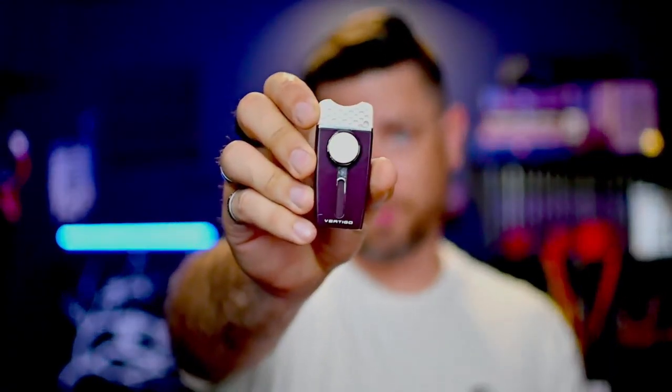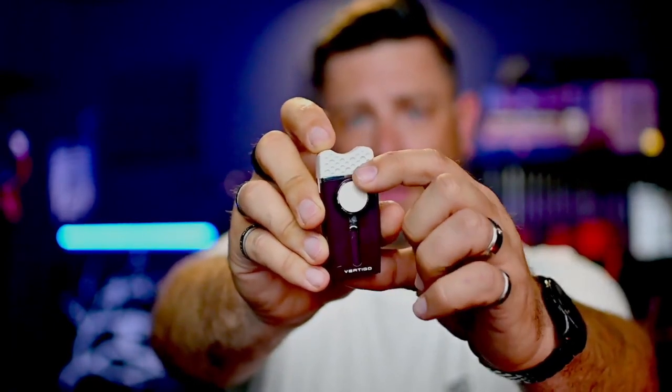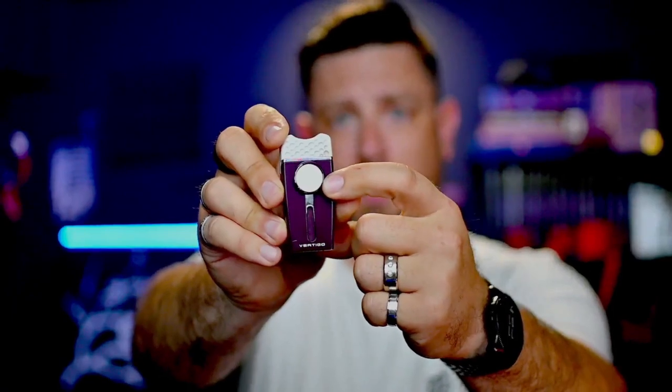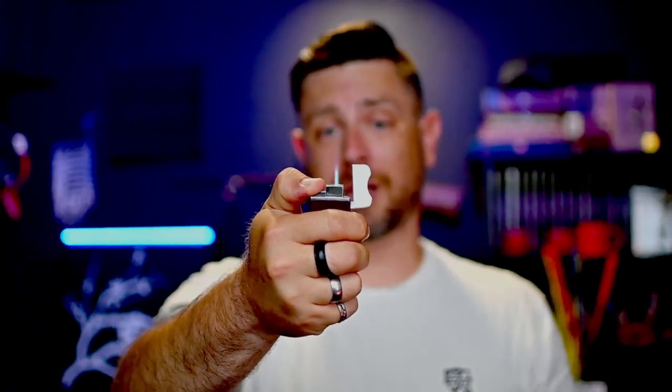One that I like to carry when I go on the golf course is actually a multi-purpose tool while golfing. This one is made by Vertigo and it's specifically for golfing. You can see there's a cigar rest at the top, and it actually looks like a golf ball with the pattern of the dimples on it. It has a divot fixer, and this white little disc is magnetic — it comes off and it's a ball marker for use on your green. Open it up and it's a single torch butane lighter. This one stays in my golf bag pretty much exclusively.